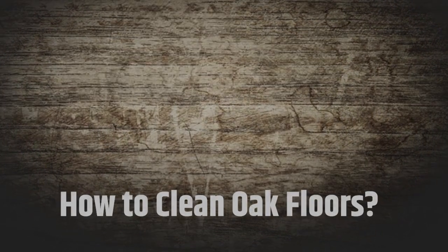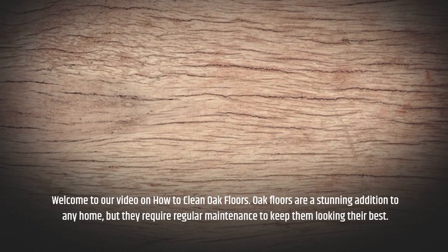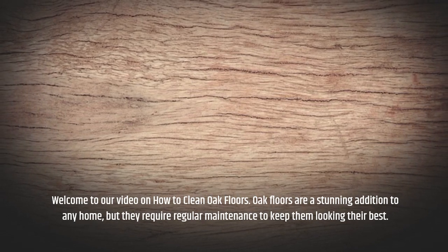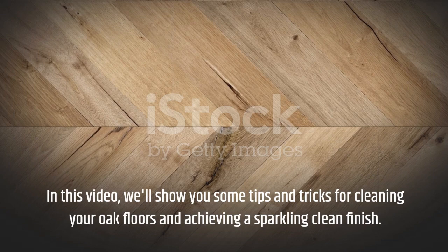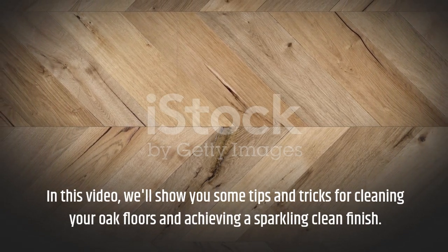Welcome to our video on how to clean oak floors. Oak floors are a stunning addition to any home, but they require regular maintenance to keep them looking their best. In this video, we'll show you some tips and tricks for cleaning your oak floors and achieving a sparkling clean finish.